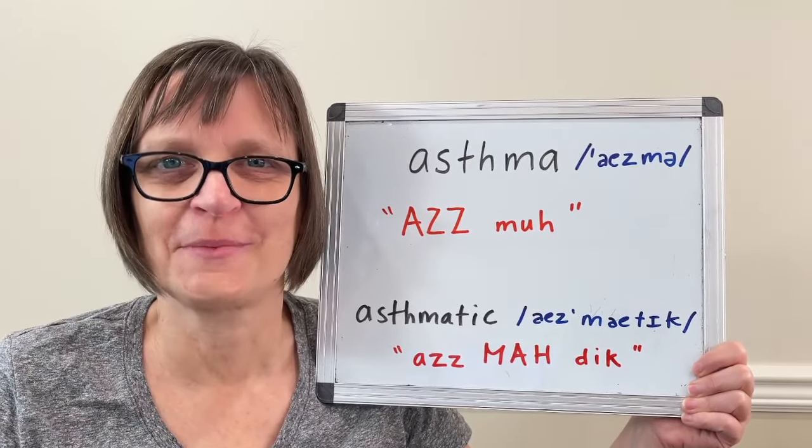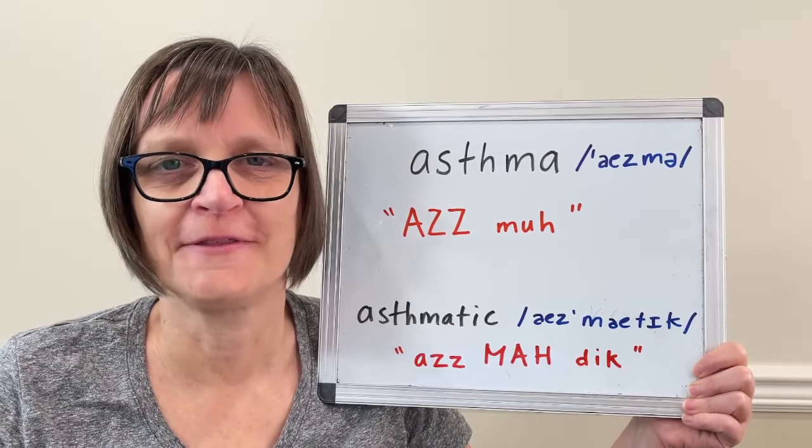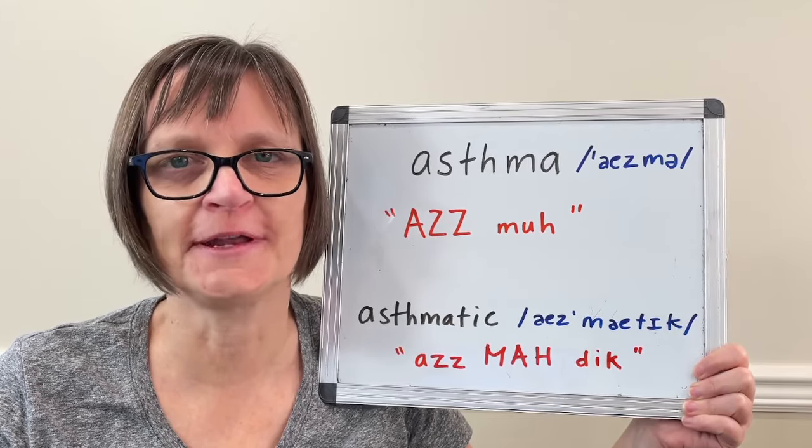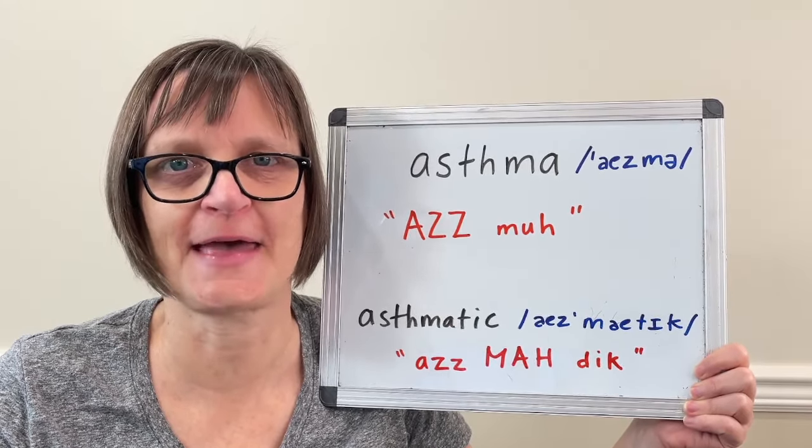Hi there. I'm Christine Dunbar from SpeechModification.com and this is my Smart American Accent Training. In this video, we'll look at how to pronounce asthma and asthmatic.